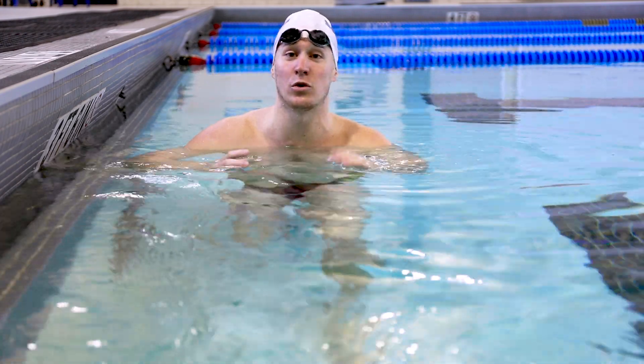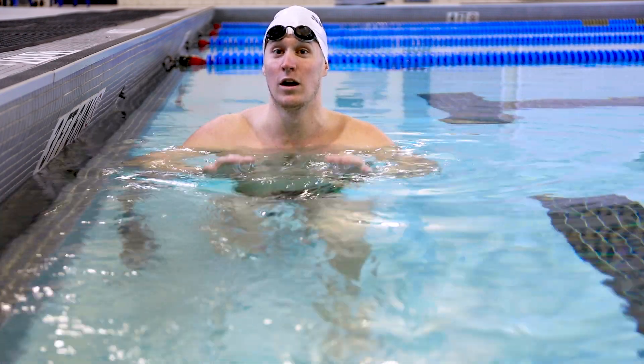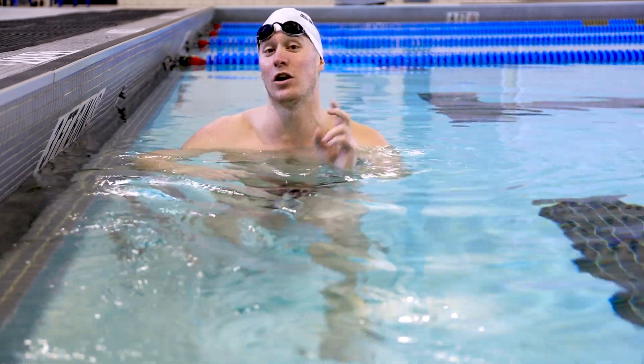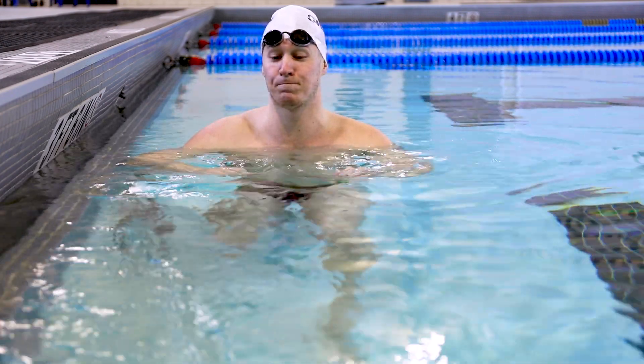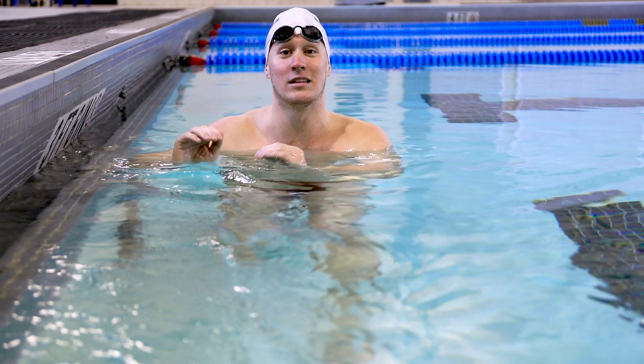Now if you haven't gotten into true lap swimming yet, this video is still for you. We want you to understand ways that you can make swimming easier and more efficient. So with this introductory video, we're going to get started with the first step to getting better in your lap swimming, which is the push-off.